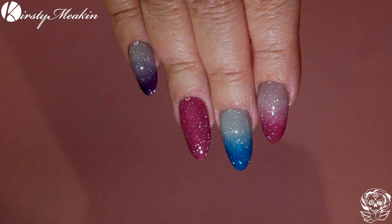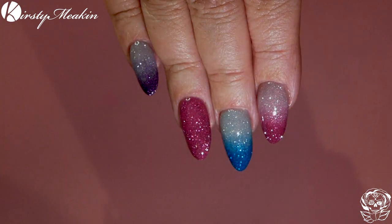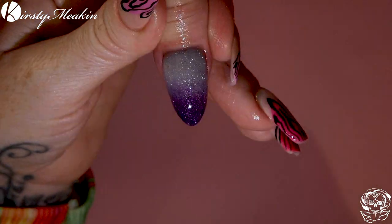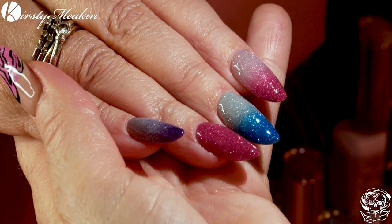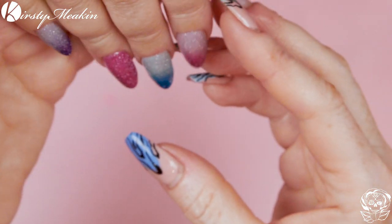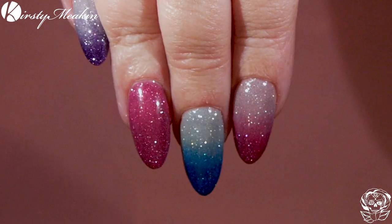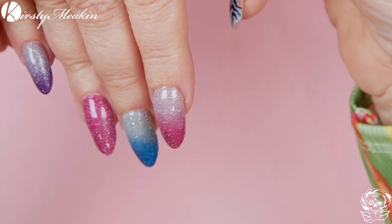Oh my God, so sparkly! Look at that. They are super sparkly even without the flash on, but then with the flash on — oh my God, look at the sparkle! It's so gorgeous! And so easy to ombre — absolutely gorgeous.